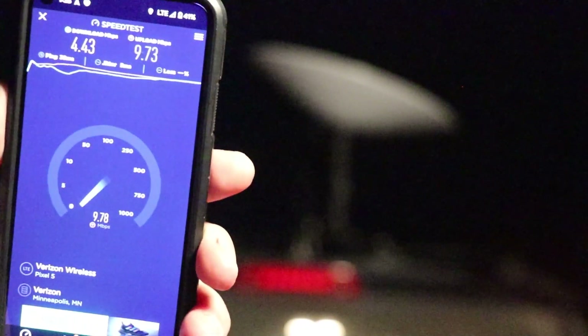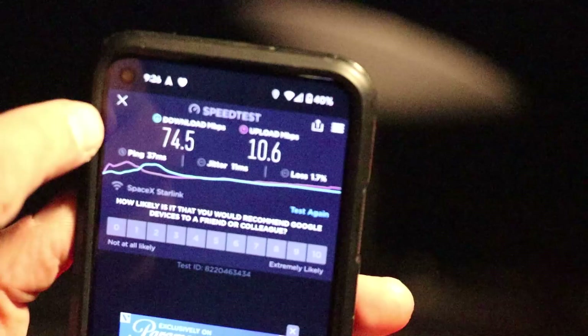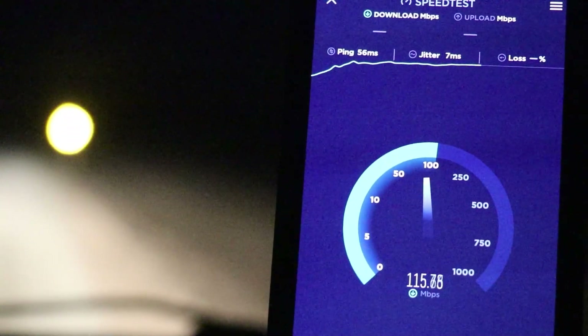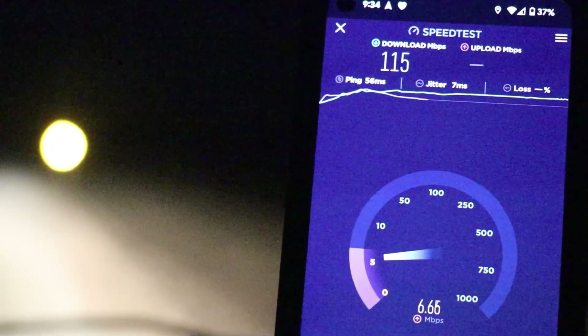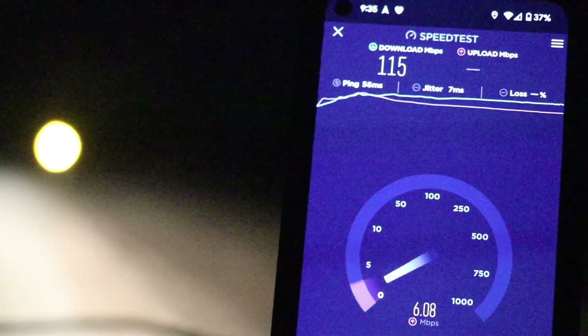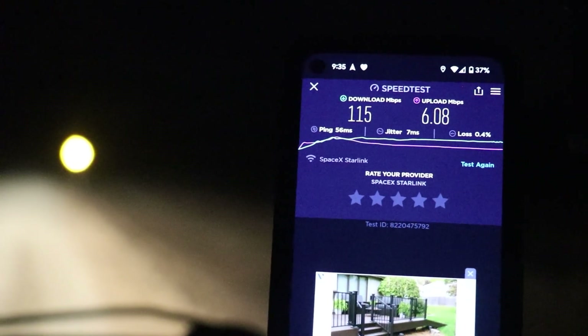Stepping outside of the car without the cell phone booster, you can see it does take a dramatic hit on 4G LTE. Meanwhile, stepping outside with Starlink — with the Wi-Fi connected into the inside of the car — the numbers are down a bit but still very, very strong. Ping in the mid-50 millisecond range, and look at that download: 115 Mbps. Upload tends to always be an issue with Starlink, as I've commented in past videos. It's not game-breaking for what this is targeting. A 6 Mbps upload isn't great, but for being where I am right now, I'll take it — the download is far superior.